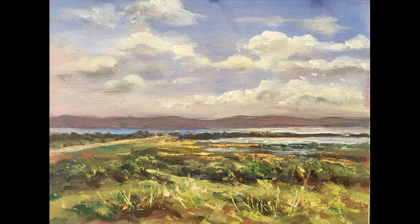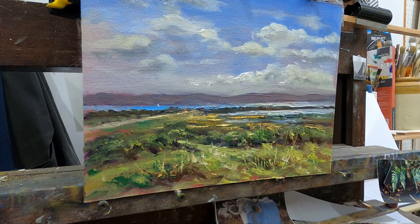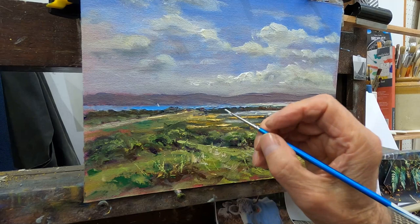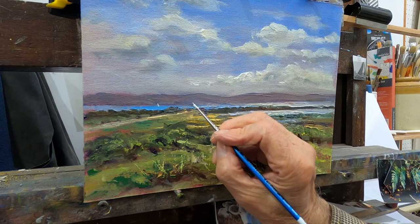Now it's back in the studio — it's nearly two weeks later and the painting is completely dried. I've put a little yacht in here and I'm just going to put another one a little bit closer. They're both bending over into the wind, close hauled.